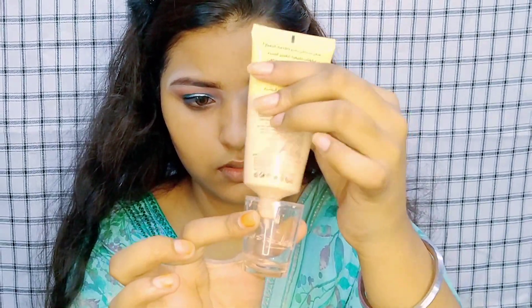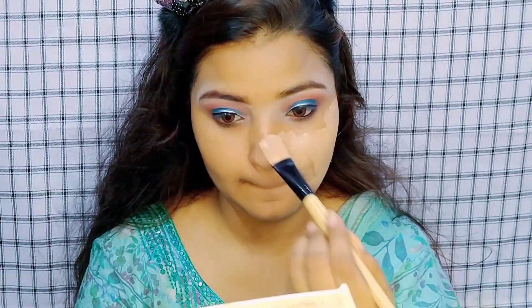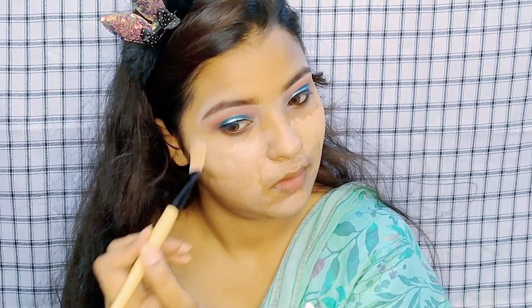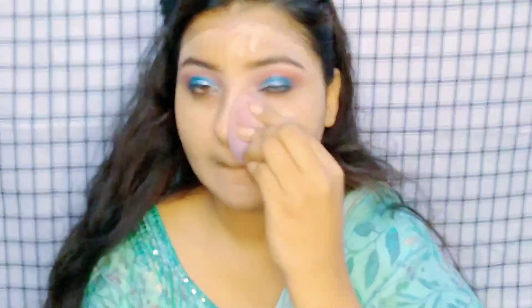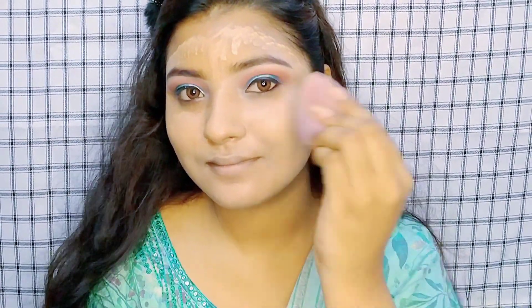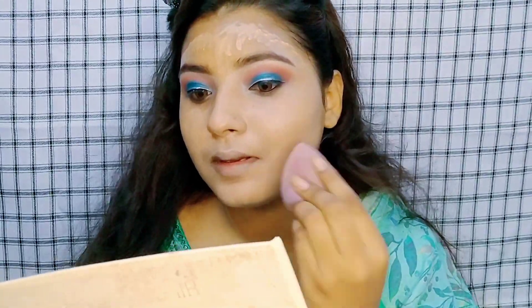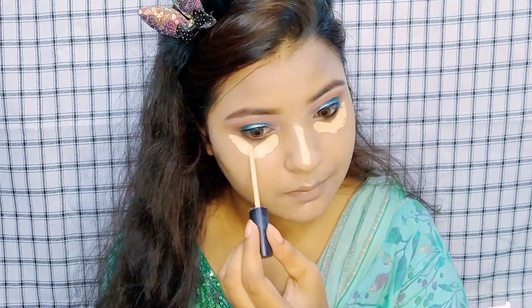I have applied foundation — I take two drops and mix it with highlighter. You can add serum if you like. I normally apply it and then blend the foundation with a brush, followed by a wet beauty blender to get a glass skin finish.